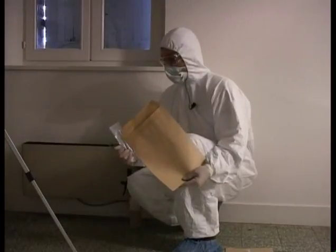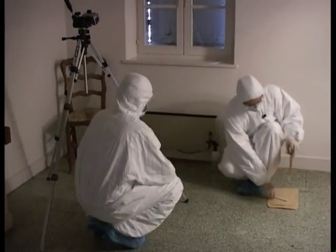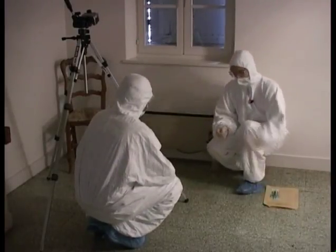In this case, the reaction took place on a tile, so it's very difficult to remove the medium. We will move on to the second method.